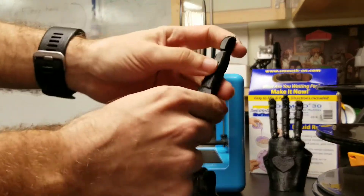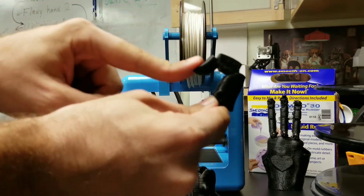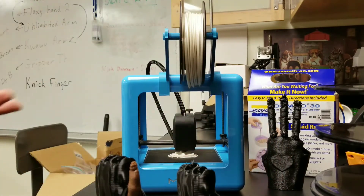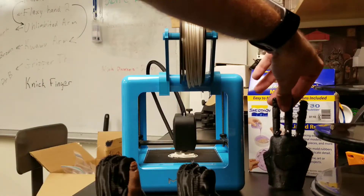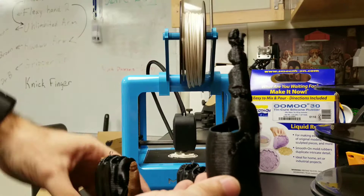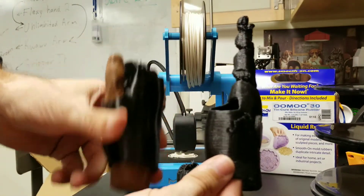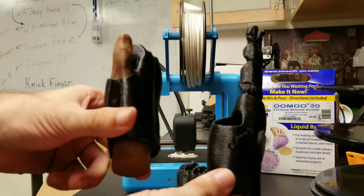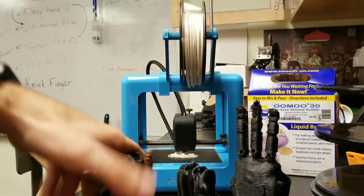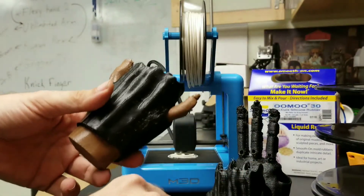It's very easy to print and prints very reliably — much easier than NinjaFlex, which requires a special extruder on something like our Lulzbot Taz. This is what we're getting out of the Lulzbot with NinjaFlex. So you can see the $200 printer is doing just as good, if not better, than the $2,500 Lulzbot that we have. I've kind of changed gears to do a modular hand that can have different attachment fingers.